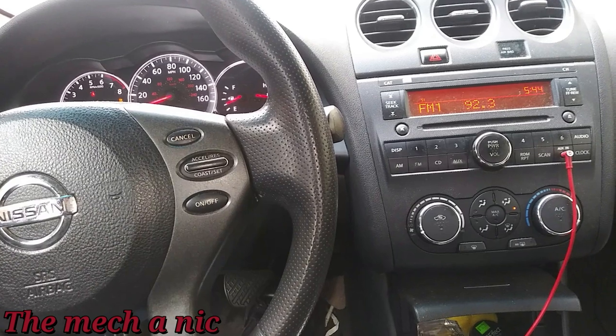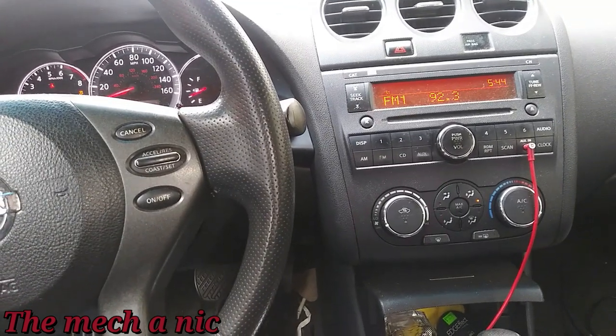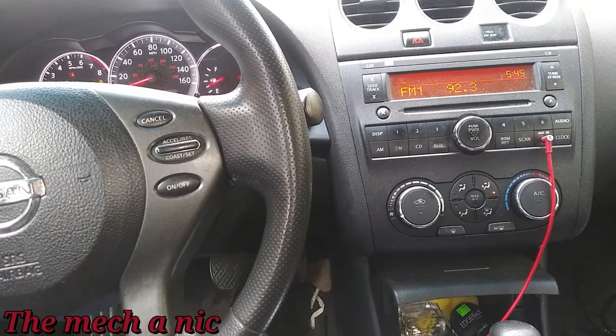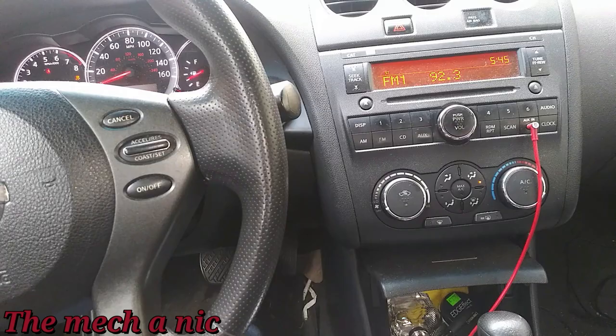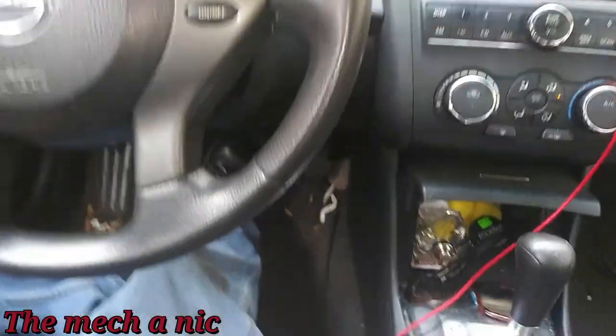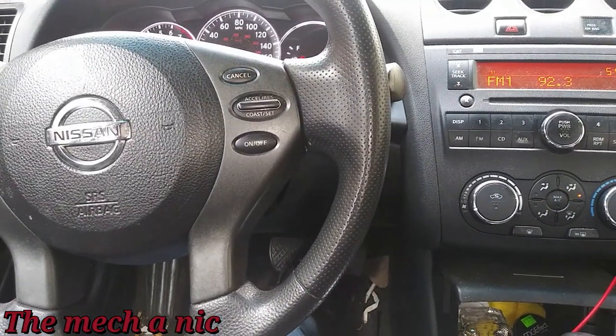The car starts up, but as soon as it does, she says she can't get the car out of park — the brake pedal is rock hard. So she ended up having to get it towed over here anyway. We're at the point where the tow truck just dropped it off. I got it to start up and the brake pedal is indeed very hard to push.